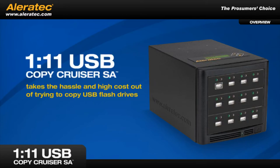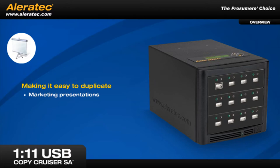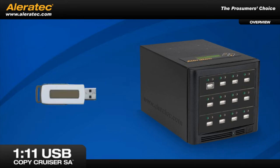The Aleratec 1-11 USB Copy Cruiser SA takes the hassle and high cost out of trying to copy USB flash drives, making it easy to duplicate marketing presentations, sales collateral, promotional content, video clips, applications and more.